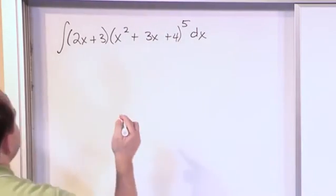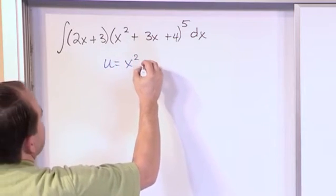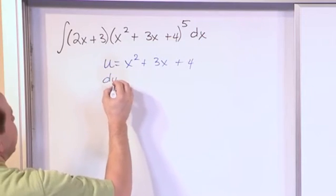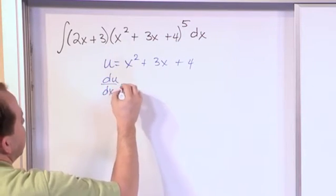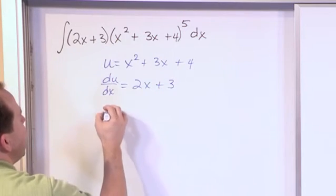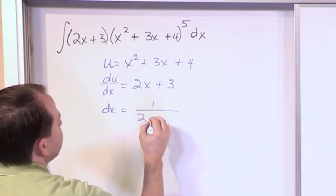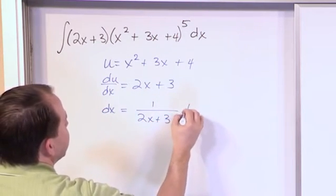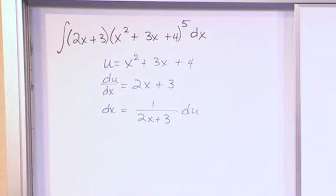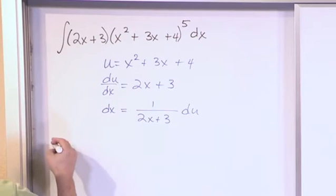Let's go ahead and do that right over here. Let u = x² + 3x + 4. Then du/dx = 2x + 3. And solving for dx, we get dx = 1/(2x + 3) du. I just move the dx over and divide by the whole quantity, and that's how I get the expression for dx.